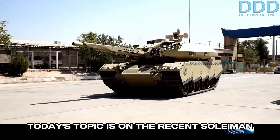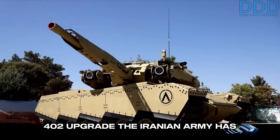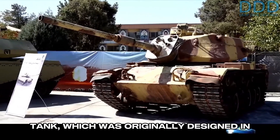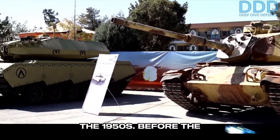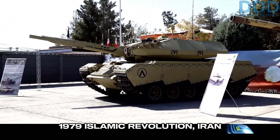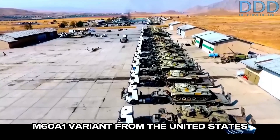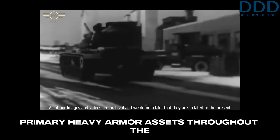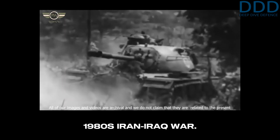Today's topic is the recent Soleiman 402 upgrade the Iranian army has developed for the US-made M60 main battle tank, which was originally designed in the 1950s. Before the 1979 Islamic Revolution, Iran acquired around 500 samples of the M60A1 variant from the United States during the 1970s, making it one of Iran's primary heavy armor assets throughout the 1980s Iran-Iraq war.